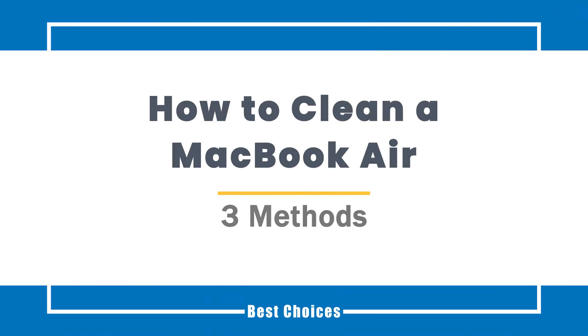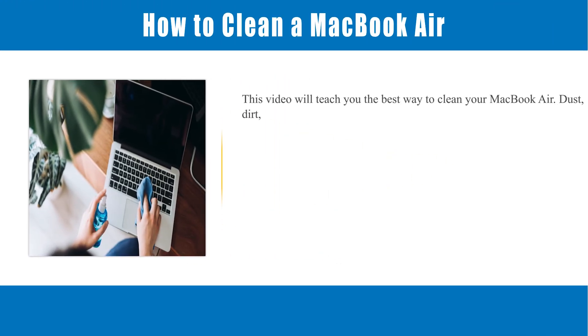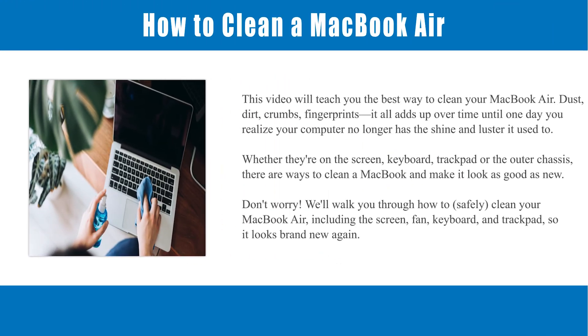How to clean a MacBook Air. This video will teach you the best way to clean your MacBook Air. Dust, dirt, crumbs, fingerprints — it all adds up over time until one day you realize your computer no longer has the shine and luster it used to. Whether they're on the screen, keyboard, trackpad, or the outer chassis, there are ways to clean a MacBook and make it look as good as new.